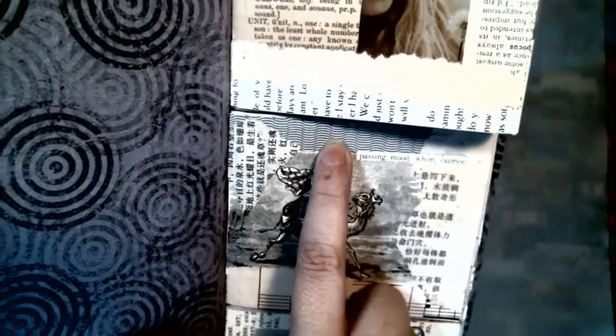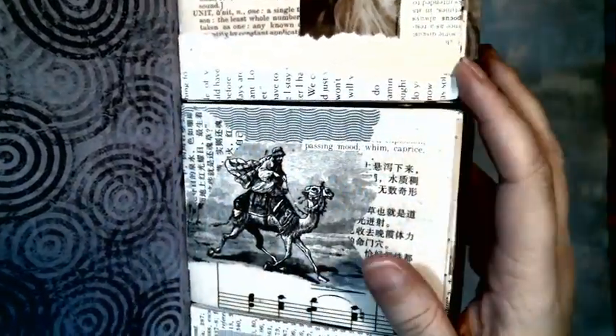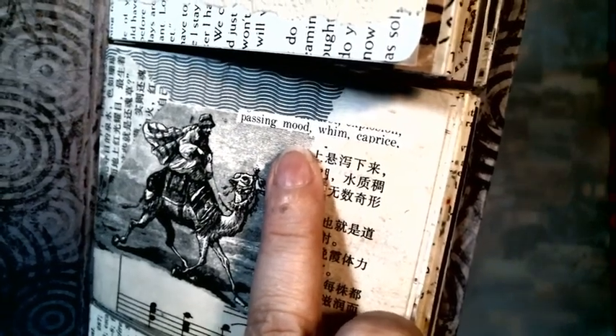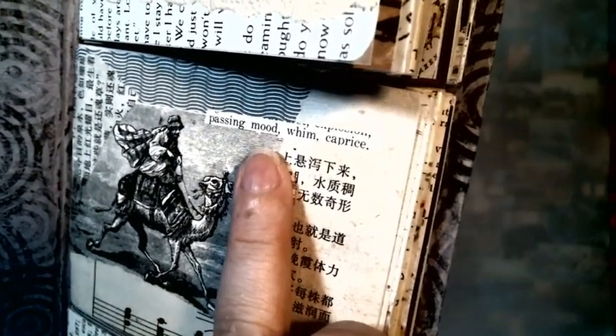This is a security envelope pattern. And a little piece of book page just for the words — 'passing mood, whim, caprice.' And then some vintage music.